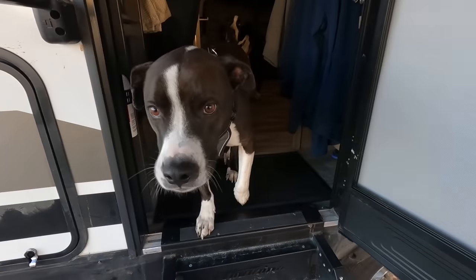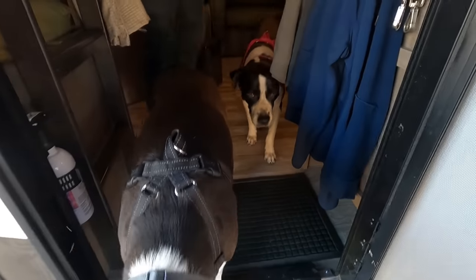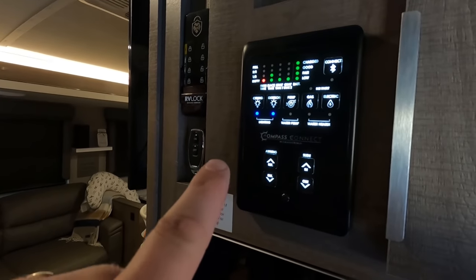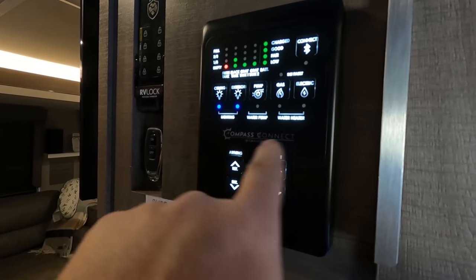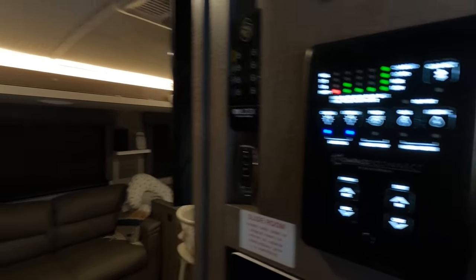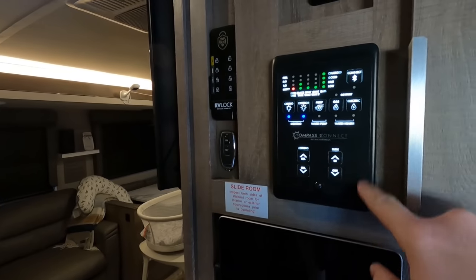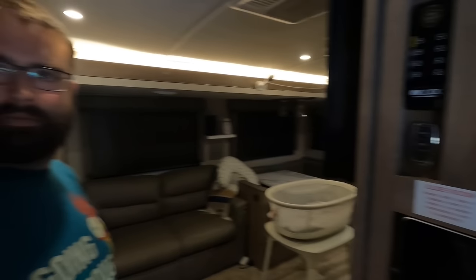Now heading inside — that's the stock control panel, which on the new Grand Designs is actually a Bluetooth-compatible Compass Connect system, so everything's on your phone. It's funny — this is in a relatively entry-level RV, yet we've seen big expensive Class As with no apps, no nothing. Over here is the Ring control panel for the sensors on the doors, and more wireless stuff for the RV lock — this remote will do all the locks at once.